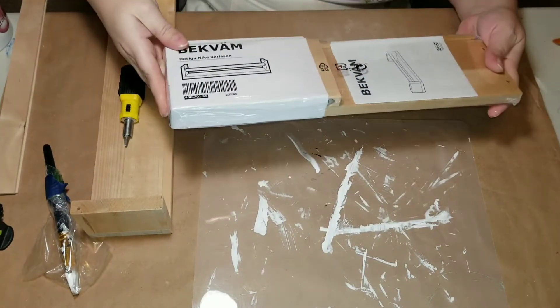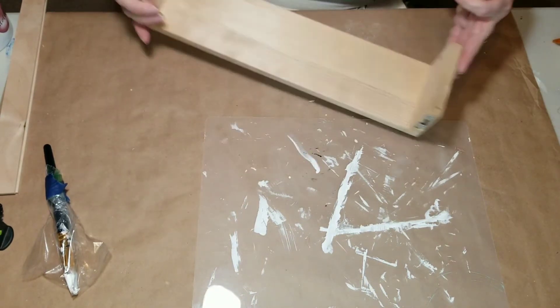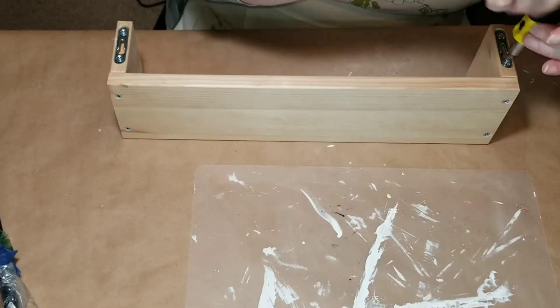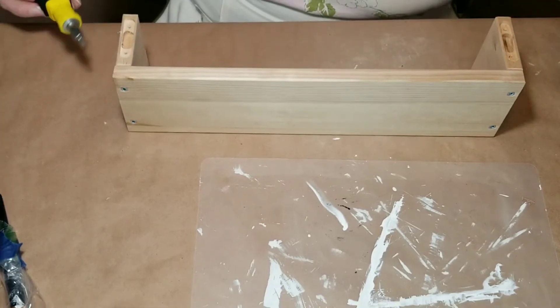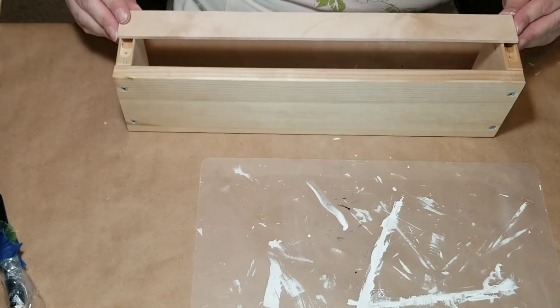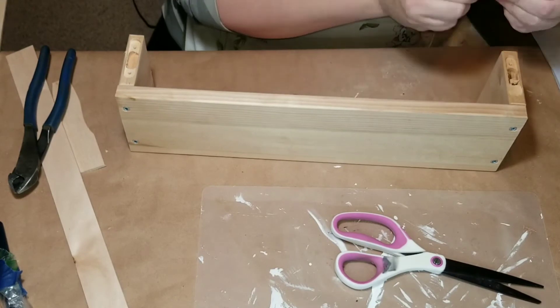Okay, DIY number two! For this one I'm taking one of these spice racks from IKEA — I love these things, they're only about five dollars. The wood is super thick and heavy, and it's a really fun way to create a little flower box.